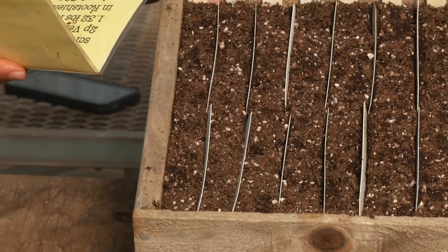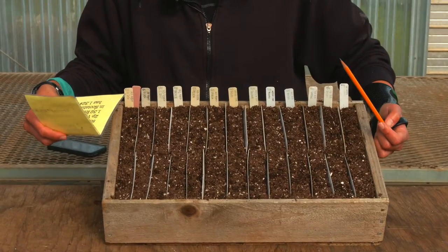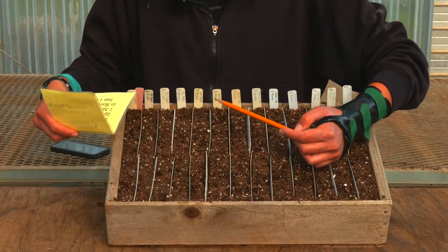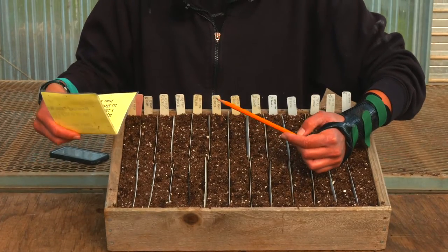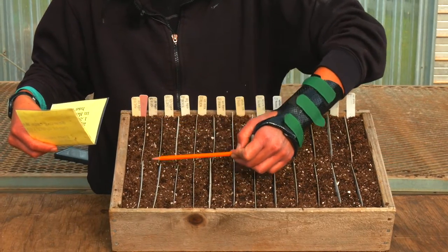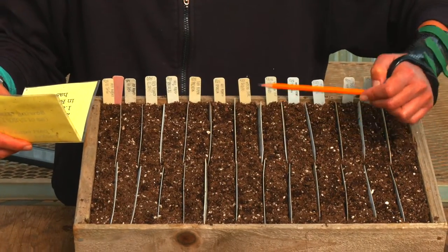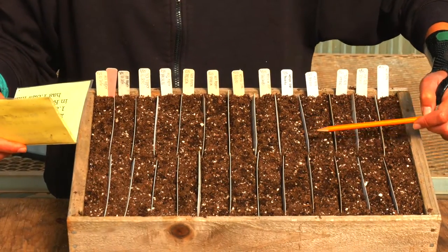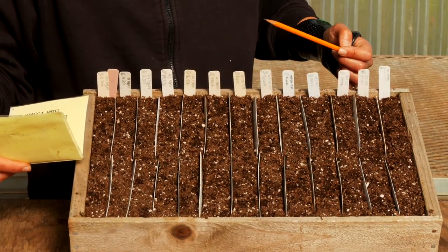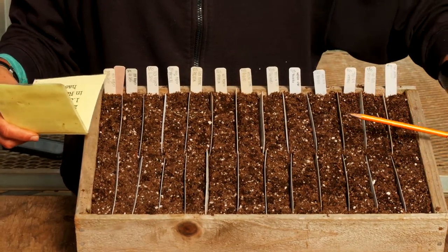I'll be able to fit 13 rows of peppers in this wooden flat, which is quite a high density. Each row will have about 30 seeds — we sow about 30 seeds with the expectation of getting 25 viable plants per row. I've also set up little plastic dividers to mark out the rows, so that it's more clear once the plants have started growing and filling out exactly which ones are which variety. I have a number of different varieties in this flat, which are labeled at the head of each row.